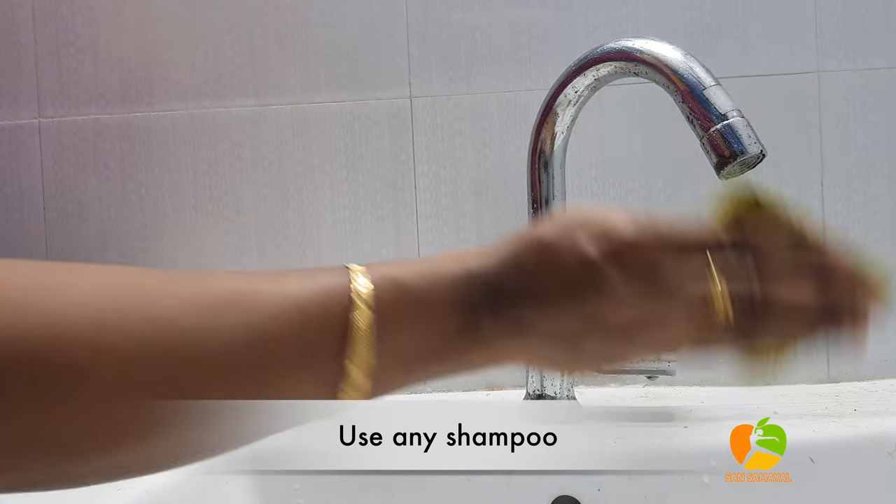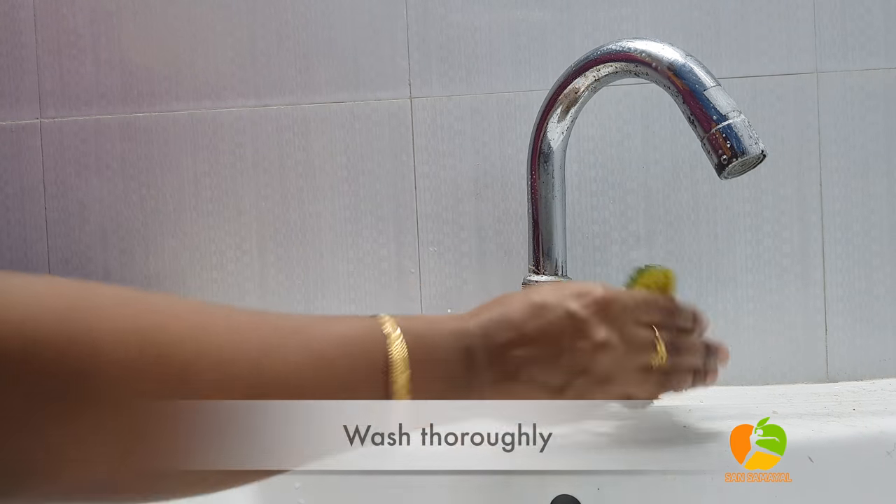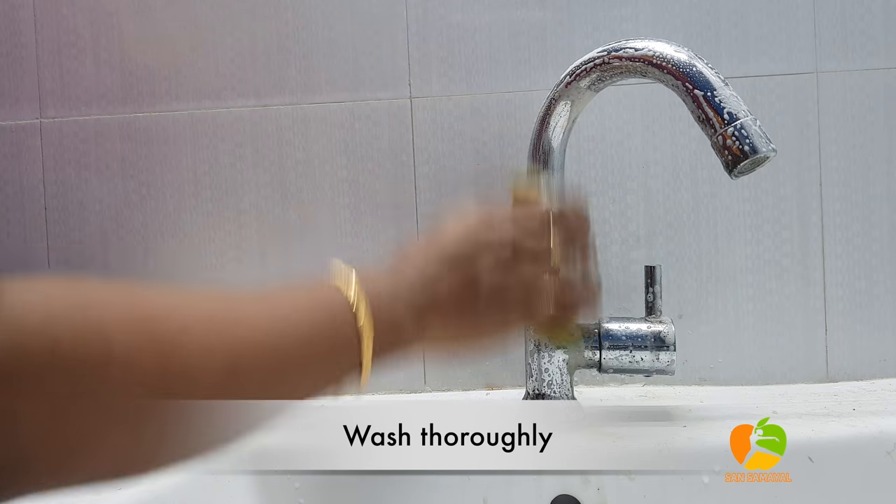Put a shampoo in a scrub. Put the shampoo in a cup.